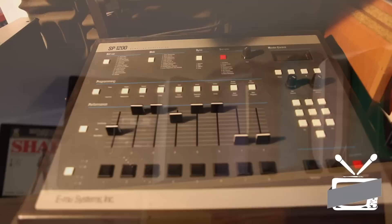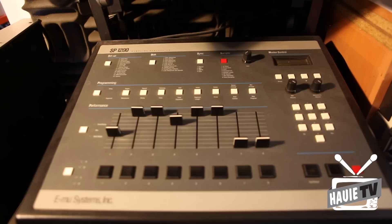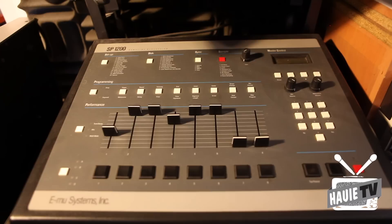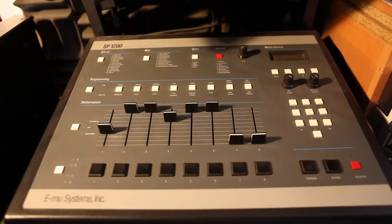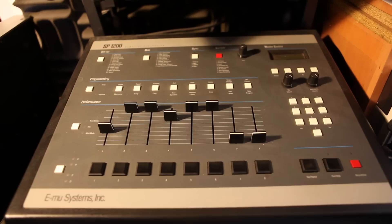Then of course you've got the SP1200, which is the predecessor almost to the MPC60. Some people seem to go with the SP1200 and others with the MPC60 - a divide between EMU and Akai. They both had pretty crunchy sounds but the SP was definitely more on the crunchy tip. Each machine had slightly different logic, a different process for programming a beat, sampling sounds, trimming them, all that type of stuff.